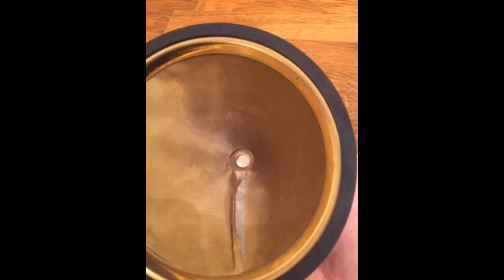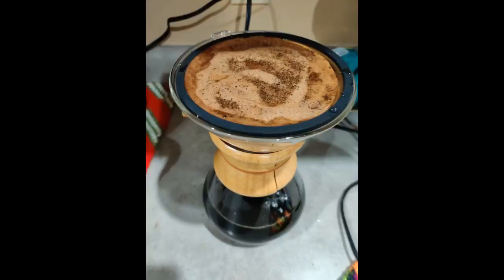I haven't tried this particular brand yet, though I've used a similar filter in the past. This one just looks so pretty in the Chemex. Used in my Chemex. Worked great.